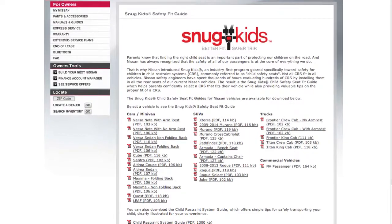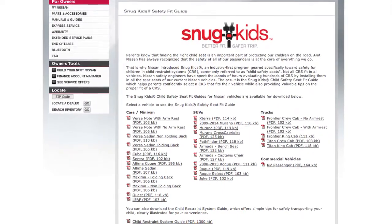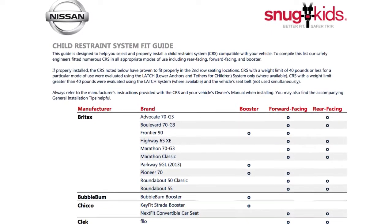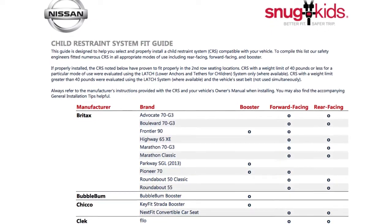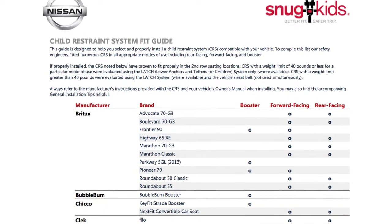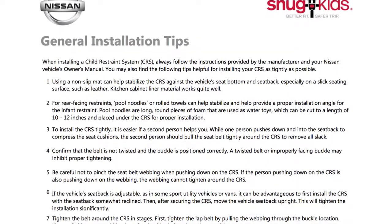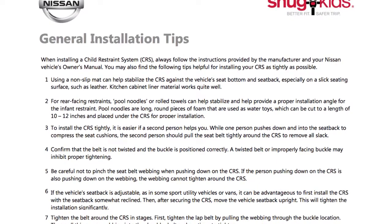You can also check the Nissan Snug Kids Child Restraint System Fit Guide for your vehicle. The Snug Kids Child Restraint System Fit Guide helps parents confidently select a CRS that fits their vehicle and also provides valuable tips on the proper installation of a CRS.